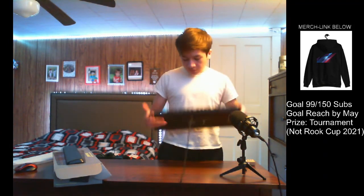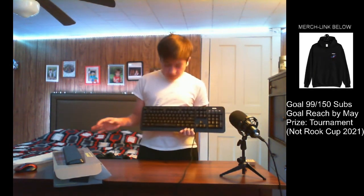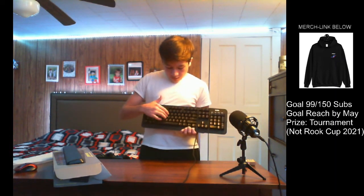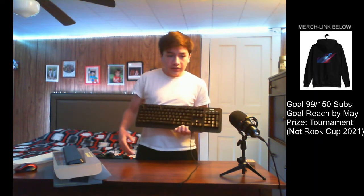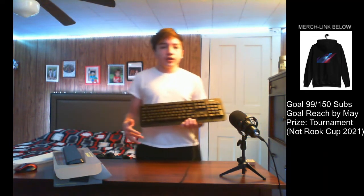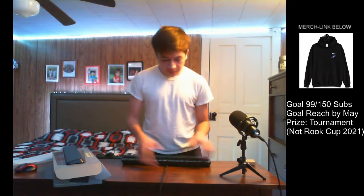That's pretty much the whole keyboard. It has different color settings — you can't change the brightness much, but you can choose between singular color, a wave, a cycle, solid green, a heartbeat, fireworks, and waves. That's pretty much all the color settings.